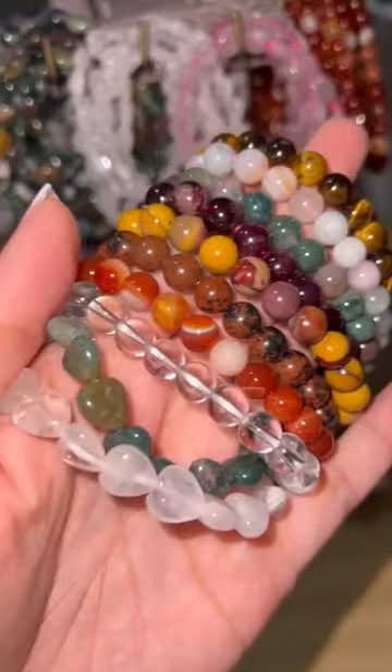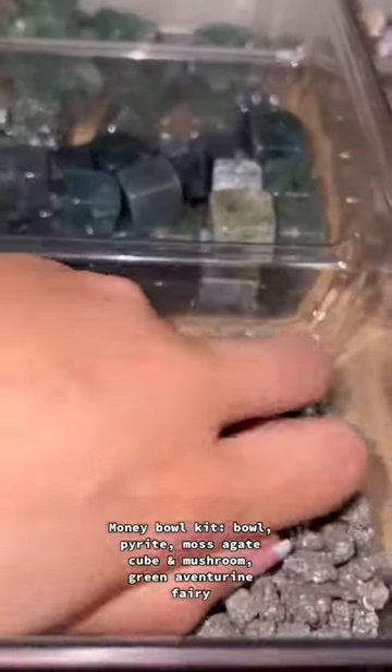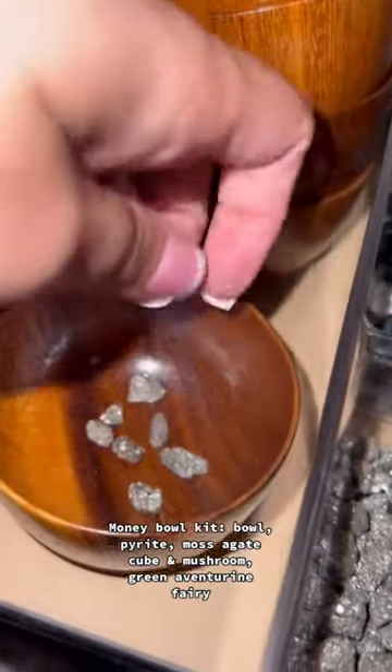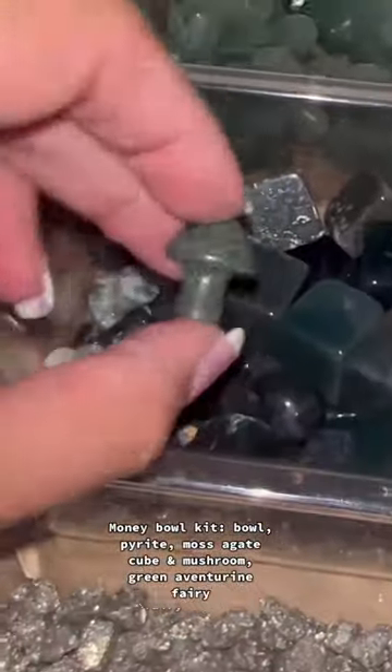These are all the bracelets that Jessica chose — super pretty. Next up on the list is a money bowl crystal set. We're starting off with pyrite, or fairy dust as I like to call it, a moss agate cube, and we can't forget the moss agate mushroom.